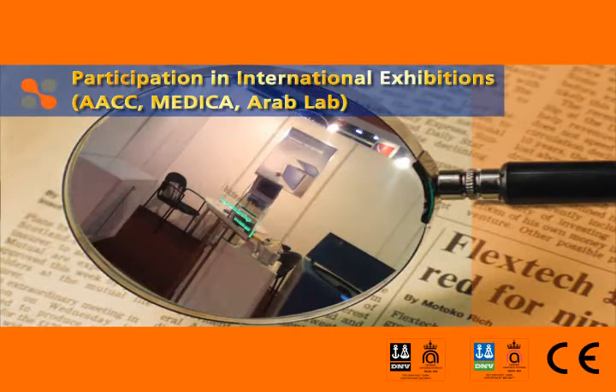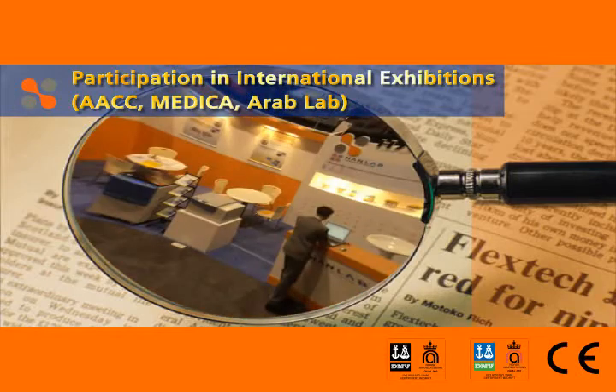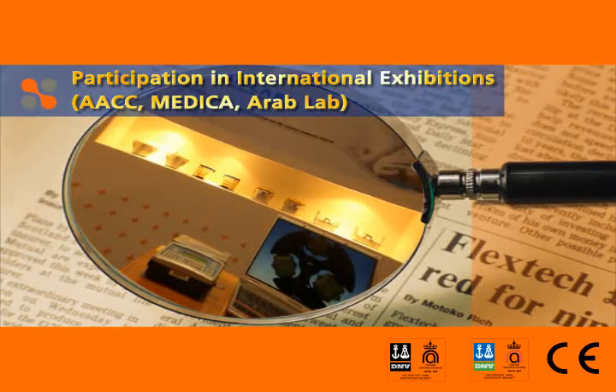This product came into the spotlight upon participating at the AACC exhibition in the USA and the Medica exhibition in Germany in 2008.